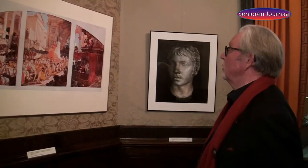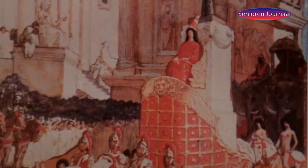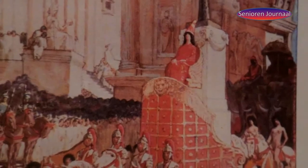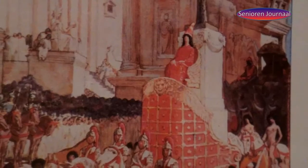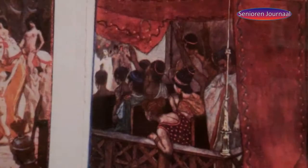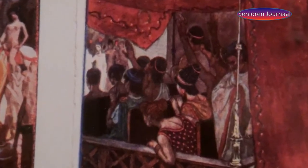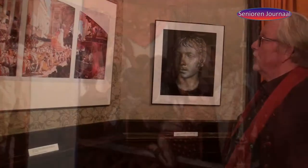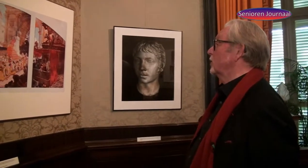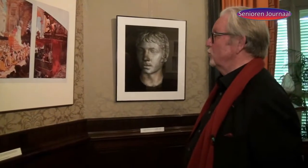Een van de hoogtepunten moet zijn geweest het moment waarop Heliogabalus zijn entree maakte in Rome. Hij kwam uit het verre Syrië en werd als een halfgod de stad binnengedragen onder een groot baldakijn. Op de achtergrond was de zwarte steen te zien, en zelfs olifanten volgden in zijn stoet, met naakte danseressen. De deftige families van Rome kijken verbijsterd toe. De illustraties zijn voor 90% de fantasie van de illustrator, maar gebaseerd op Lombards beschrijvingen, die zeker bijdroegen aan de fantasie van Couperus zelf.